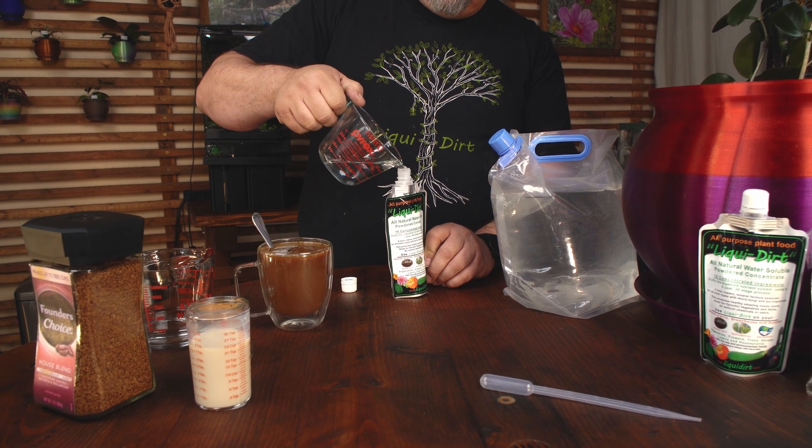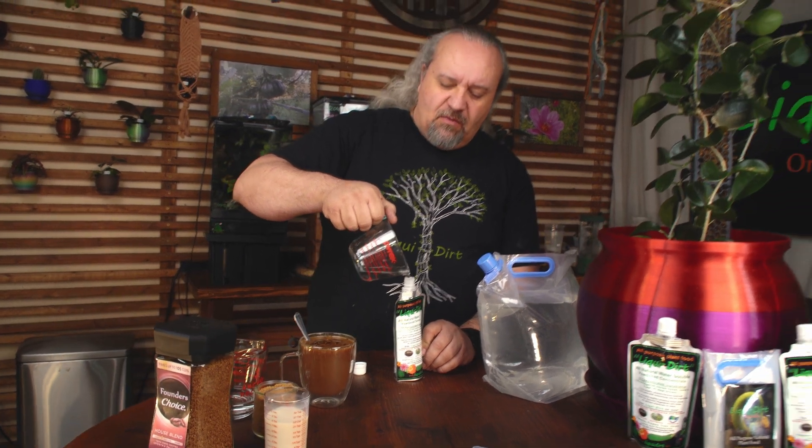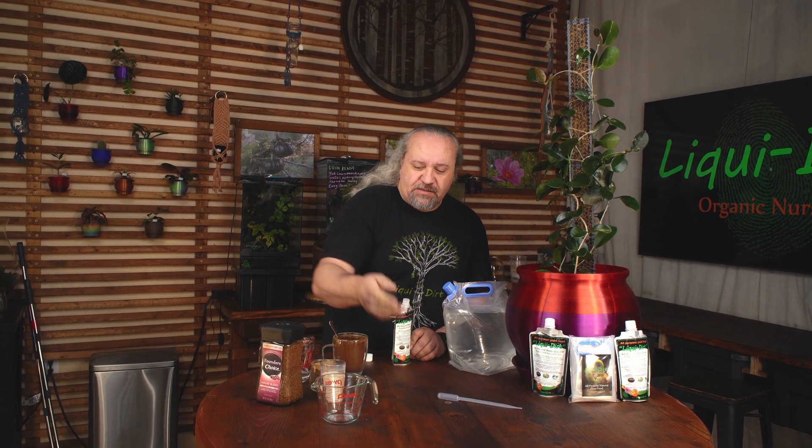It's really easy to do. If you spill a little, it's okay — it won't hurt anything. One complete cup of water goes into the pouch.